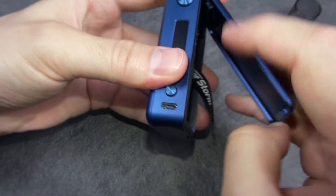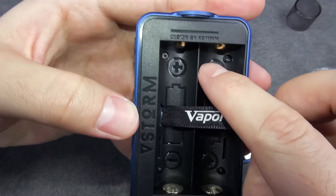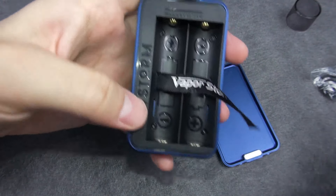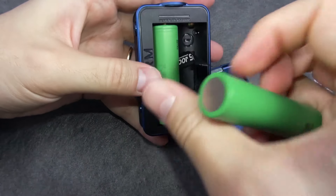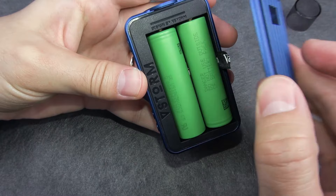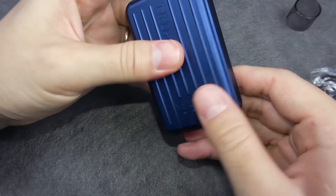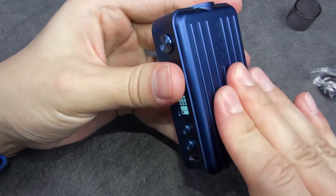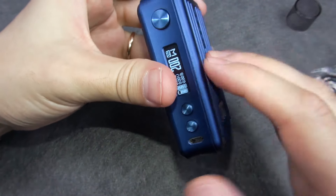Here we have the battery cover. It's very clean inside and you can clearly see the battery orientation. To remove the batteries there's a tab. Positive goes up on one side, and negative goes up on the other. Once you place the cover back, it clicks and sits very solid with no side movements and almost no up and down movement.